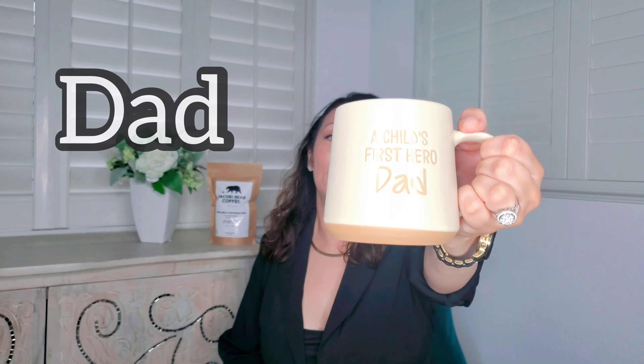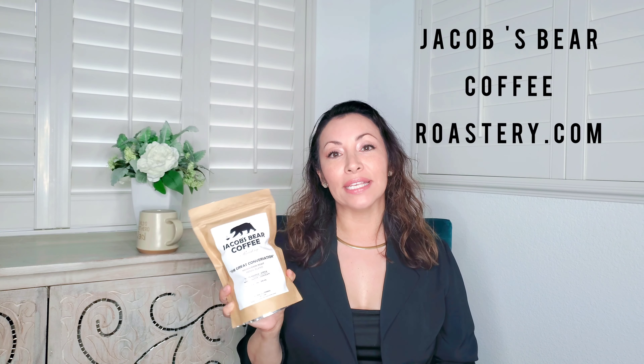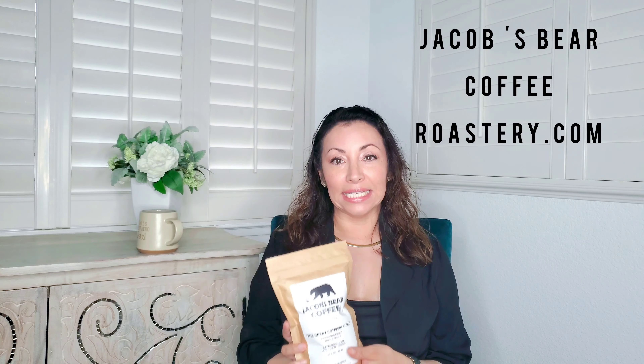I was also able to find this other special mug — 'A Child's First Hero.' This was from Home Goods for only $4.99, and I'm going to give it to someone special with some coffee. These are whole beans from Jacob's Spare Coffee. This is the Great Conversation roast — my favorite coffee. It comes in a medium dark roast. I'm going to link everything in the description. You can also purchase it on the website or at the Salinas Farmer's Market every Saturday. Some special person is going to receive this with this mug.